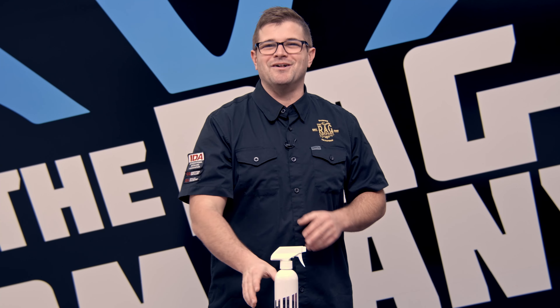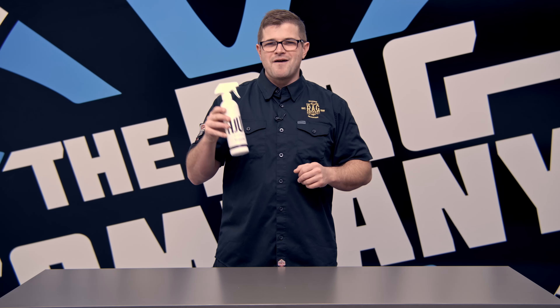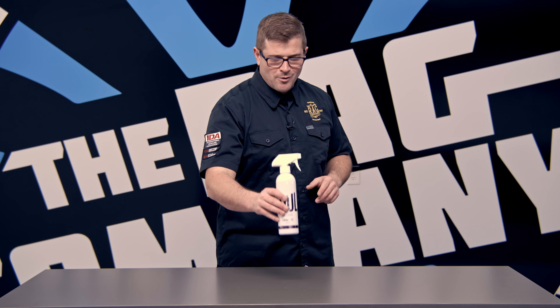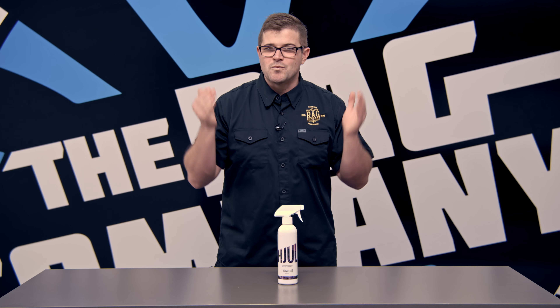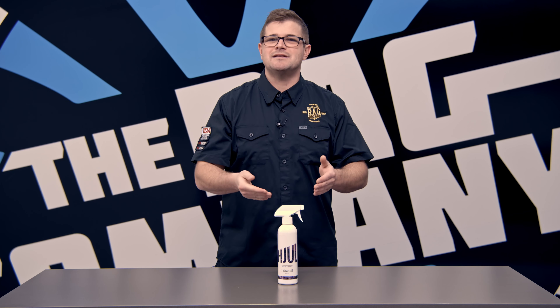So Stierna Gloss Huel — however you say it — what is it and why do you need it? Stierna Gloss Huel is going to be Stierna Gloss's dedicated wheel cleaner and iron decontamination product.